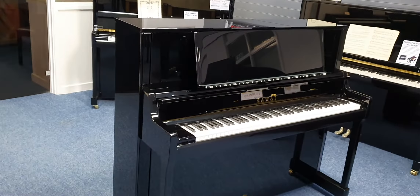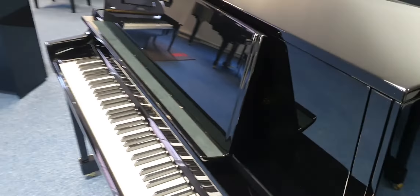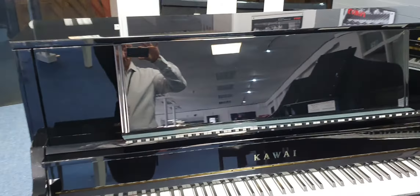It's got a new Millennium 3 keyboard action which makes it absolutely fantastic and really responsive. It's got a new cabinet design. If you look at this music rest, for example, it's lovely and long so you can get sheet music — if you copy it you can put pages next to each other. As you can see, it's like a mirror, the finish they've done on it is that good.